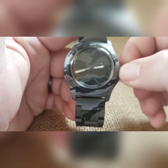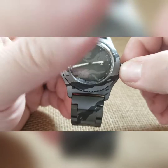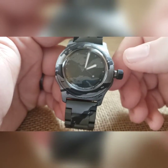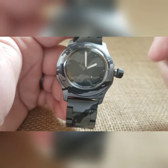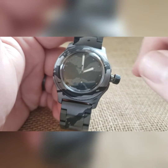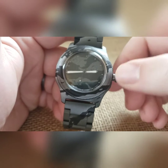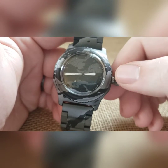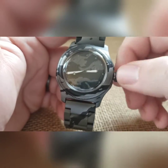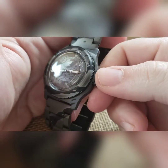Whenever you're comfortable with your winding, pull to the one and only click and you can now set your time. It does not have a hacking movement, so it's just going to keep going. You'll also notice the wobble crown, which deflects lateral pressure from going into the stem and into the movement, so you're not putting any adverse pressure through the stem. Set your time — 2:43 — then push it over to take it out of time-setting mode and screw it down.